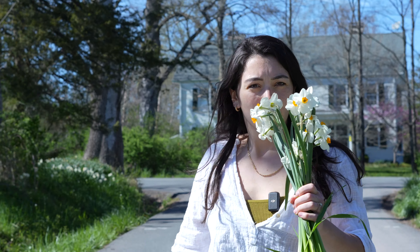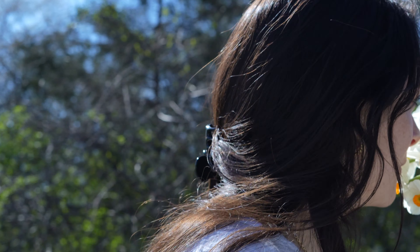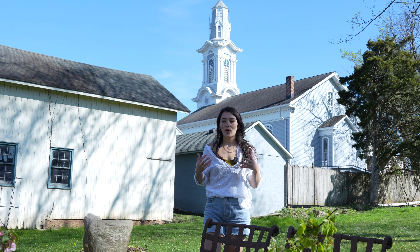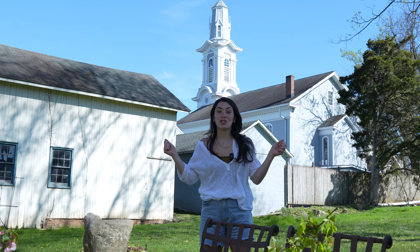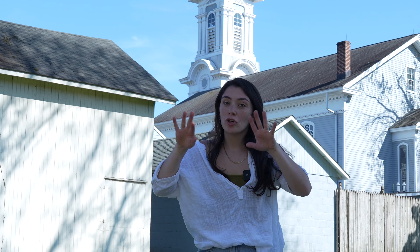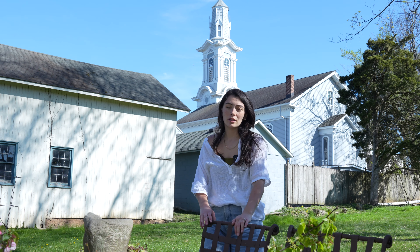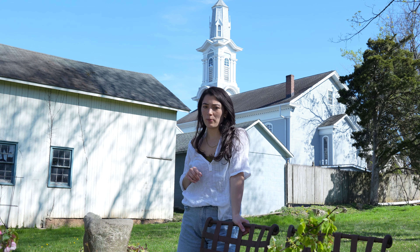Oh my gosh, smell these — oh, that's happy. Okay, I am back home and I'm going to make some arrangements. Something you're going to want to do is shake out your branches so that any bugs that might be living in them go away. There's always a chance you're going to bring bugs in your house, so if you're not into that, don't forage.